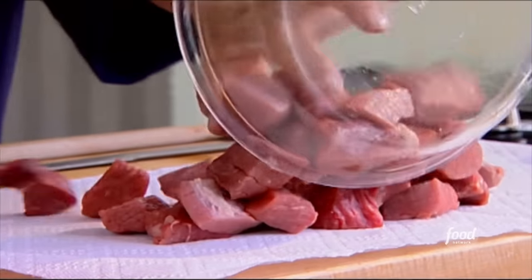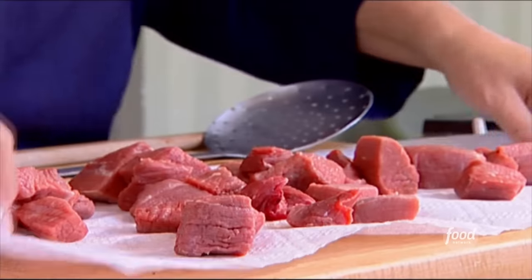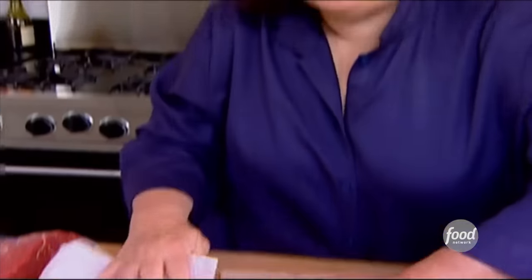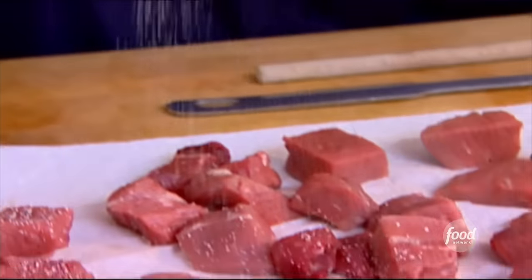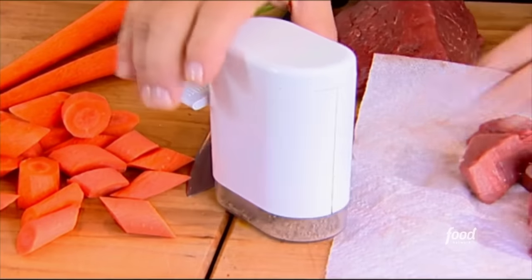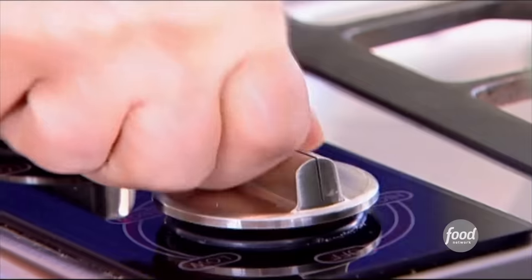The next thing I'm going to do is take two and a half pounds of chuck, which is a fairly inexpensive cut of meat, not like fillet of beef. I've cut it in cubes and I'm just going to dry it a little bit. If the cubes are dry, they'll brown better in the pan. Just salt and pepper, and then I'm going to brown them in the pan.